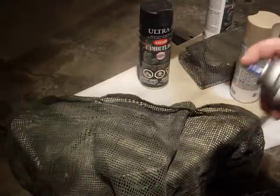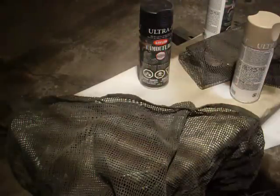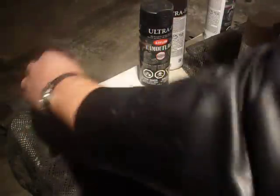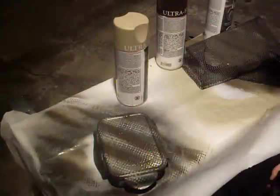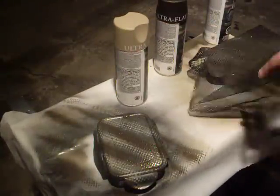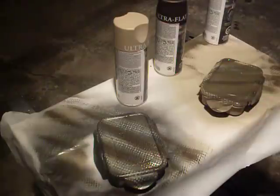Brown on there. I use gloves normally. And that's pretty much it. Ta-da! Gives us a nice snake skin pattern on both.